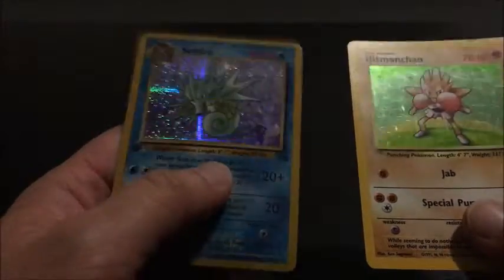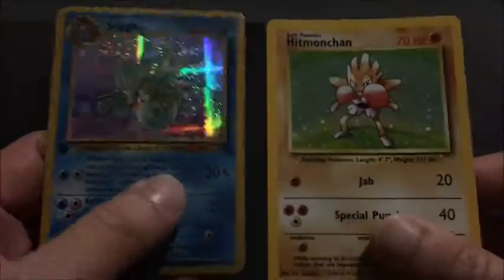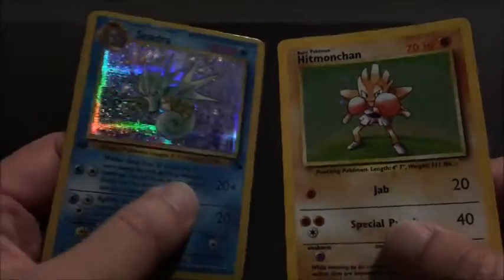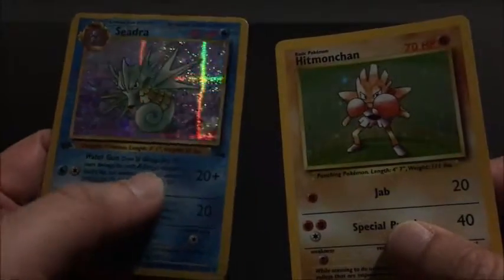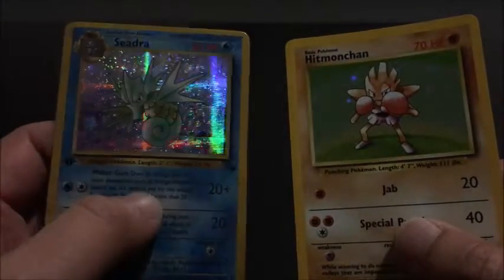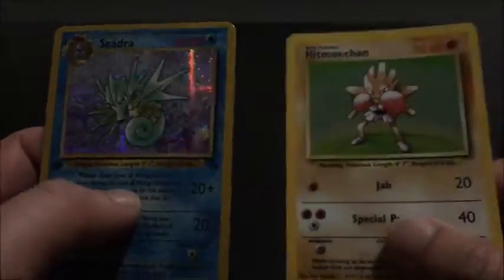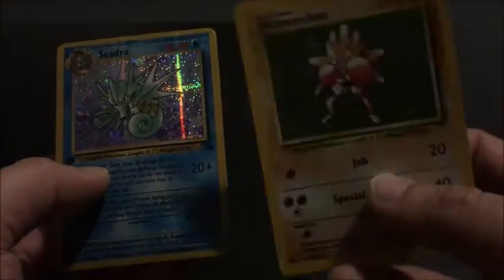They've glossed up the shine to an unbelievable level. I can show you both of them side by side and you can see how the Seedra is blinged up to the max. The guy who made these fakes wanted their cards blinged up to the ultra highest level, and that's what they got. You can clearly tell it's glossy compared to the original card.